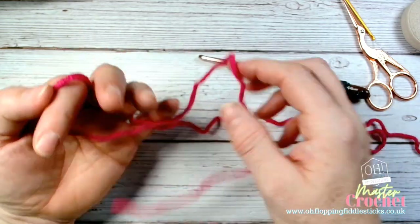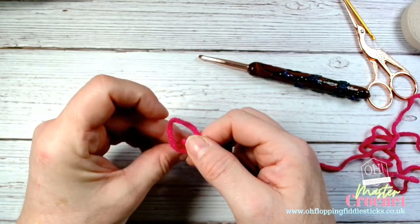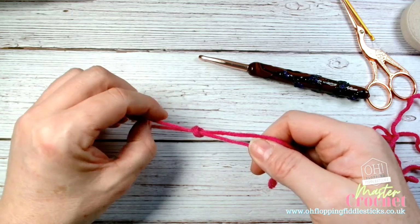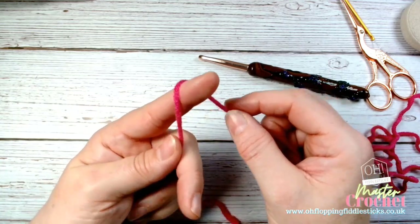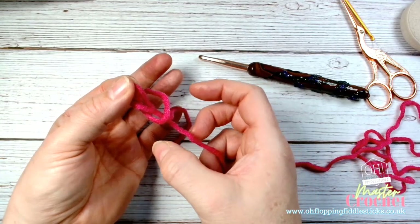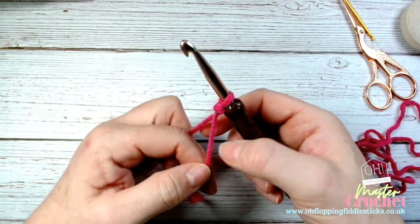The other way I used to do it: take your yarn, make a loop, hold it between your fingers, create another loop and pull it through. You hold the loop that you've pulled through and just pull your working yarn. Let me do that again — create a loop, twist it on itself, take another loop so you've got two loops, take that loop through there, hold it, and then pull your working yarn. Then you have a slip knot that you can put straight onto your hook.